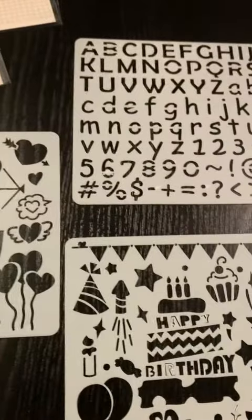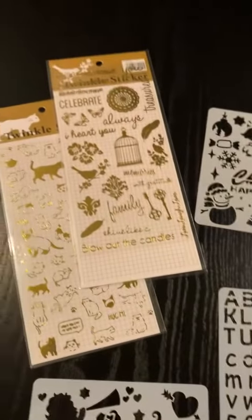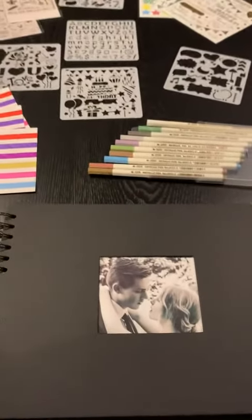It comes with a lot of templates, so if you're into using the pens and writing you've got that option. It also does come with a set of stickers. This is a really tremendously high quality set.